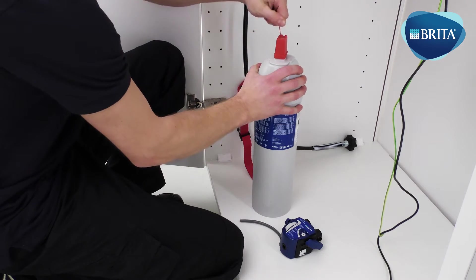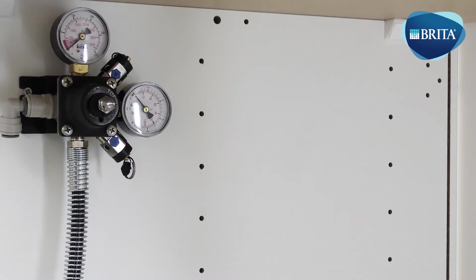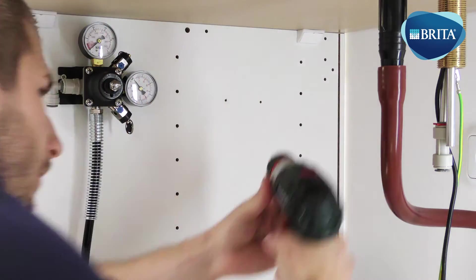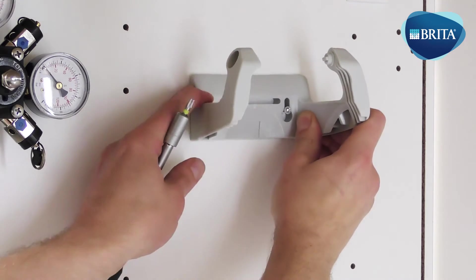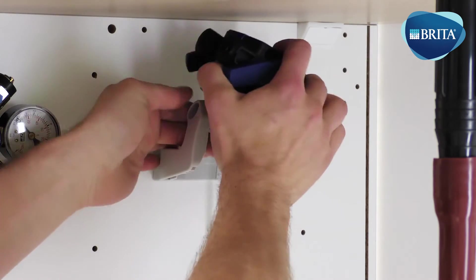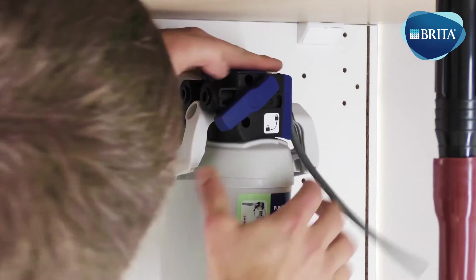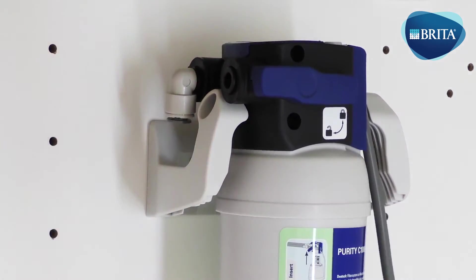Position the C300 filter inside the base cabinet and connect it to the filter head. Position and mark the cold water filter head mounting bracket in a suitable location inside the base cabinet. Drill two 3 mm pilot holes if required. The filter head can now be fixed into the filter bracket. Insert the cold water filter into the filter head. Insert two 5/16ths stem elbow fittings into the cold water filter head inlet and outlet.